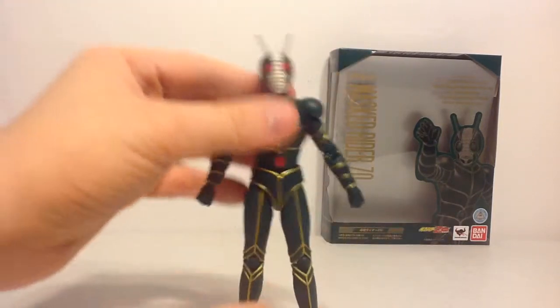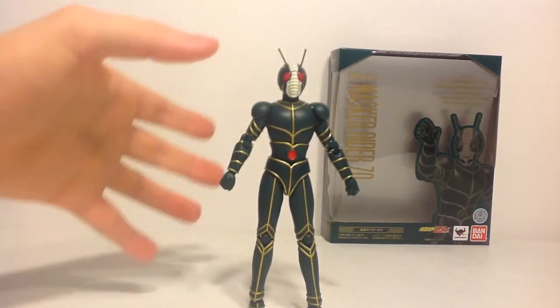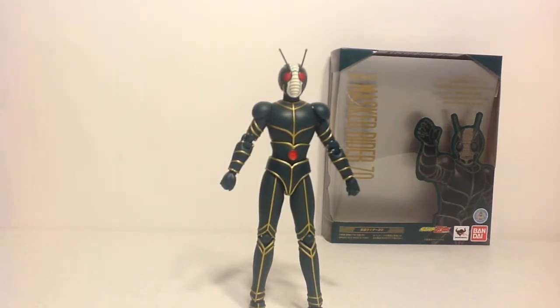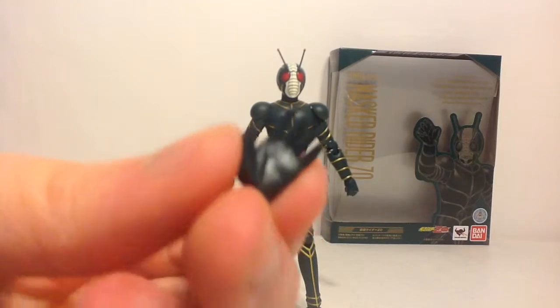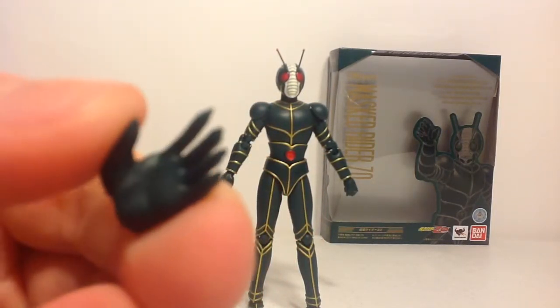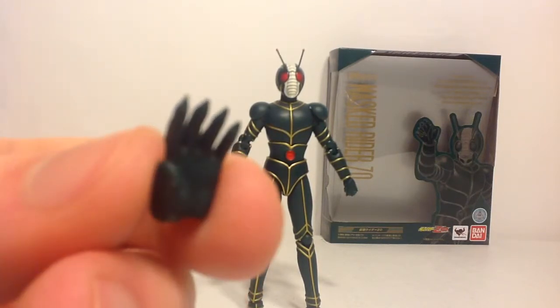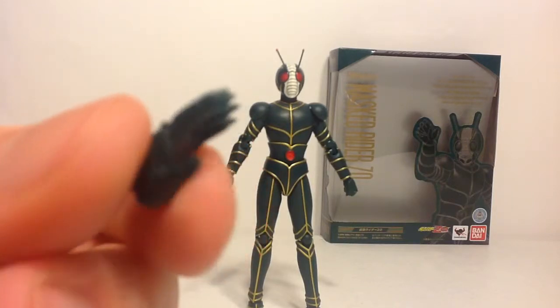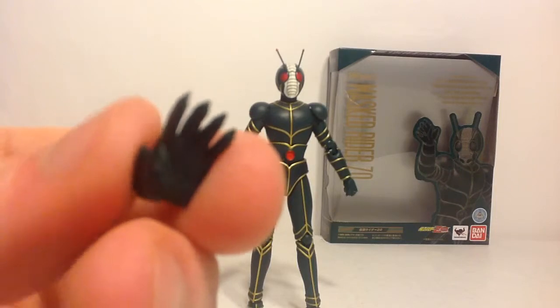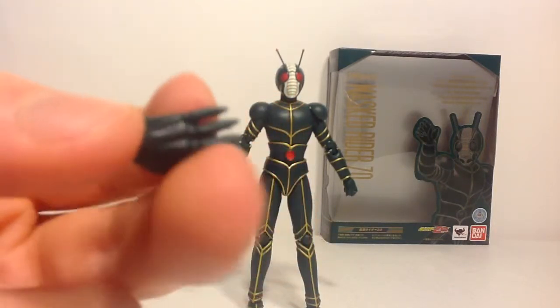Nevertheless, it's a really good design and really good articulation. The clawed hands are very cool — I really like that claw-like feature. It kind of reminds me of Shin, which I think was the first of all three — Shin, Zo, and J. It's really great that these Kamen Riders had that animalistic claw design that Amazon actually featured as well.